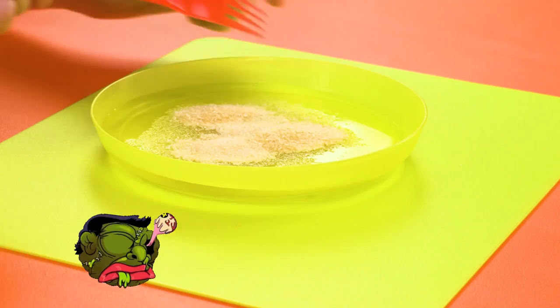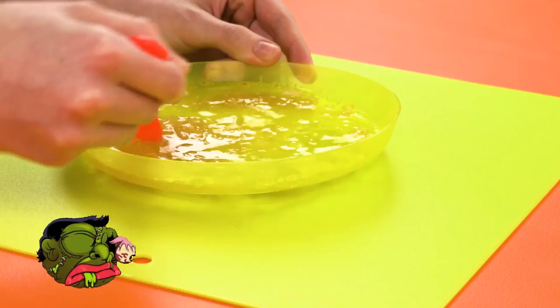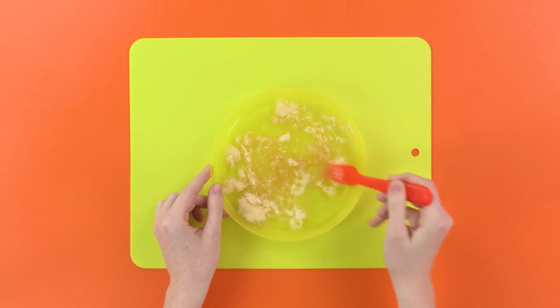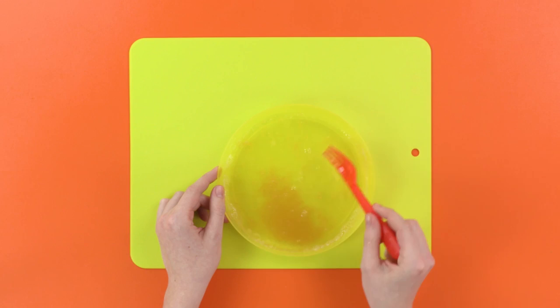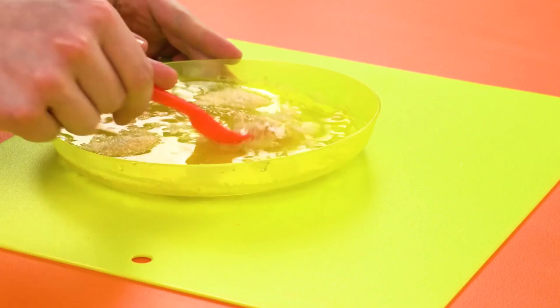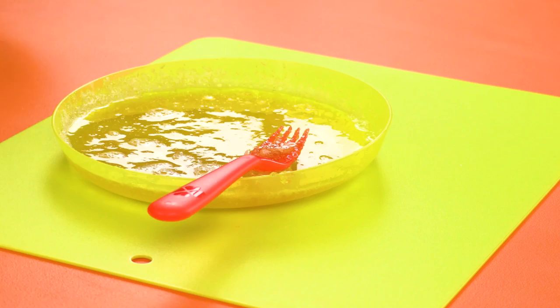Stir, stir, stir. Dum-de-dum-de-dum. For fun, why don't we just put the rest of the gelatin in... where did that hand come from? This person has three hands! That's crazy! But that looks good to me. My vision isn't the best, so maybe do it yourself.